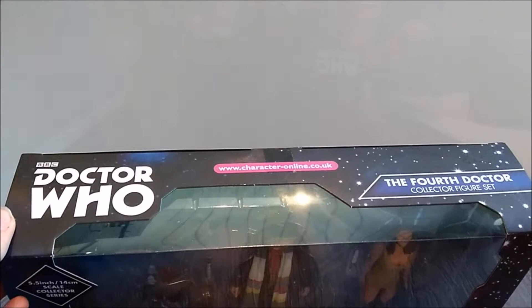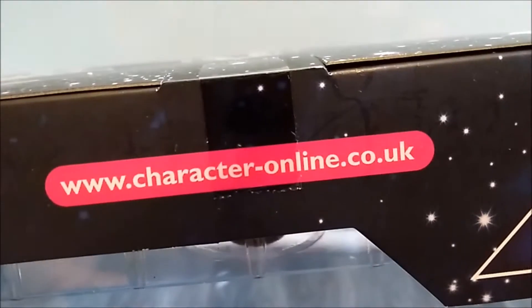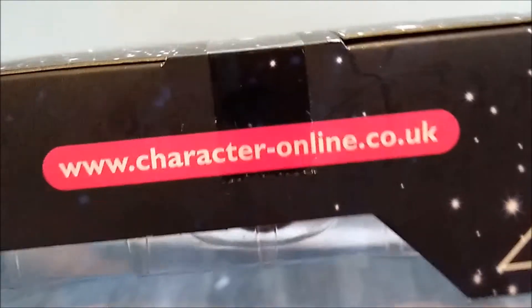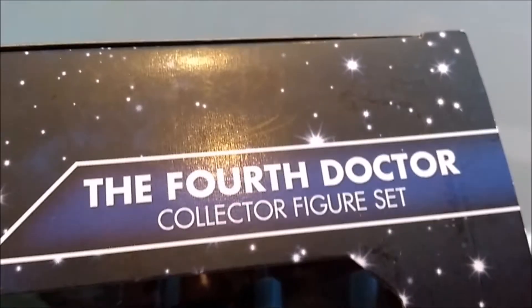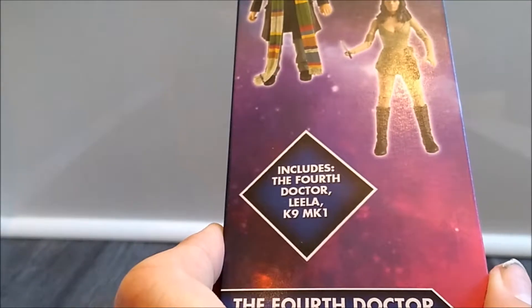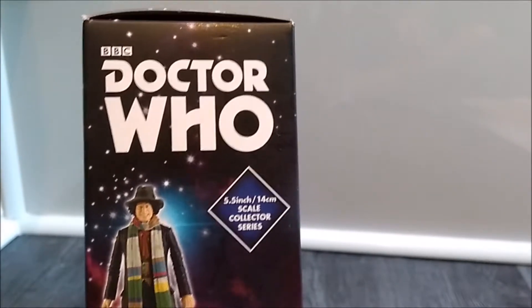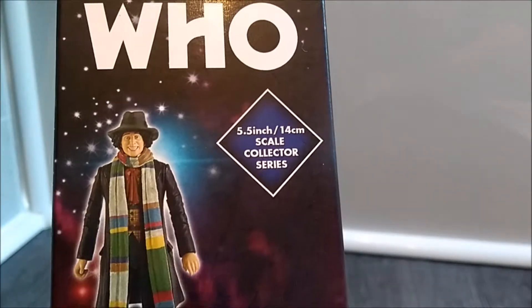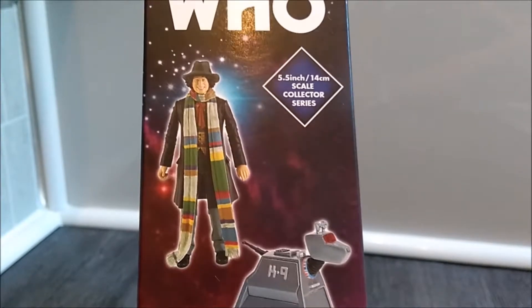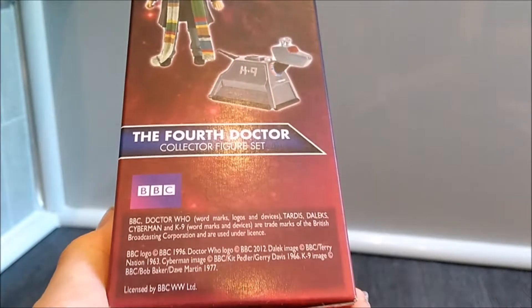Turning the box to the top, you can see the window continues there. We have the classic Doctor logo again with the character-online.co.uk website and the '4th Doctor Collector Figure Set' label. On the side we have the Doctor logo again with a picture of the 4th Doctor and Leela, and includes the 4th Doctor, Leela, and K9 Mark 1. The other side is very similar — Doctor logo at the top, the 5.5 inch / 14cm scale collector series label, and prototype images of the 4th Doctor and K9, plus some BBC company information. On the bottom, nothing but company information.